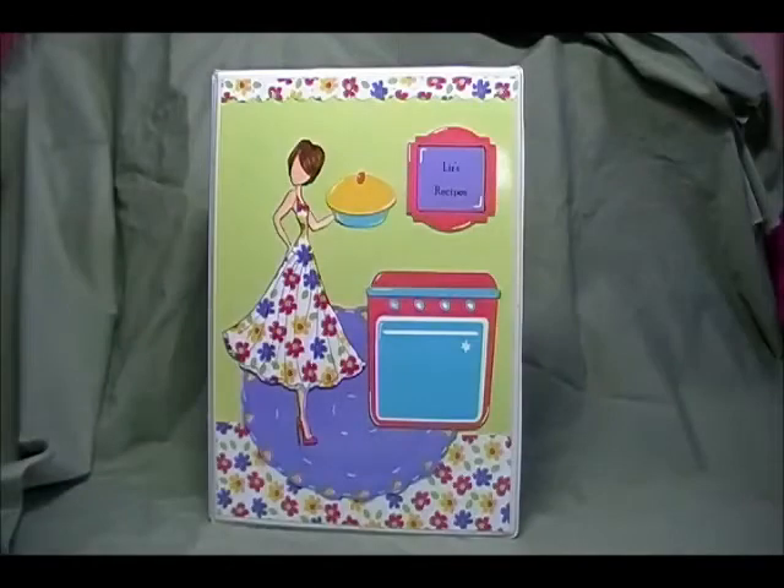There are sleeves that you can buy for them and I just went on Word and typed recipes, where they found it, or who it was from, and then just a whole bunch of lines, and I just cut it to fit in the sleeves.